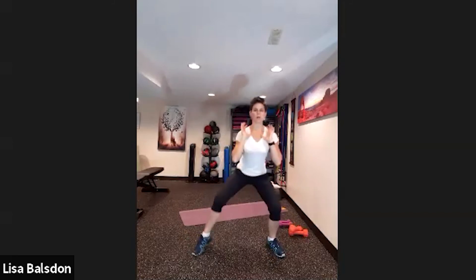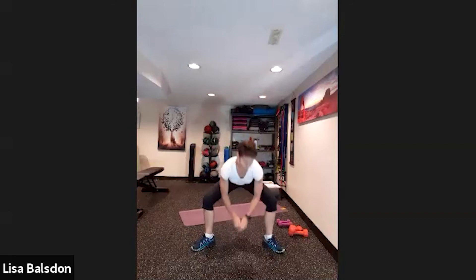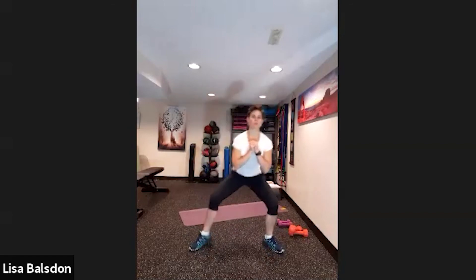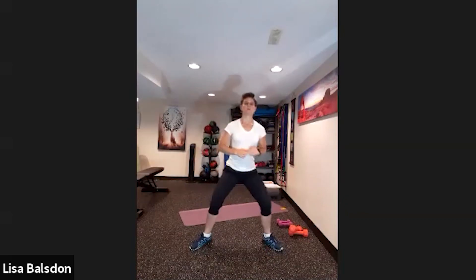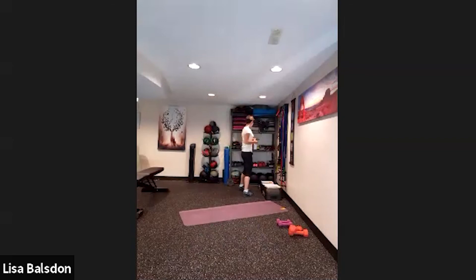Coming into sumo squat — one, two, three, four, then one, two. Just a little walk, one, two, three, four, and then two little jumps. You can use a weight or just bodyweight. Toes are pointing out, concentrating on the heels of the feet so you feel the inside thighs. Just a little hop — nothing too big. This is the last set of this round, so remember to breathe.